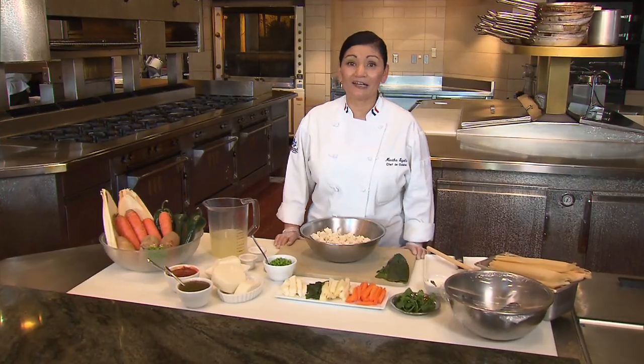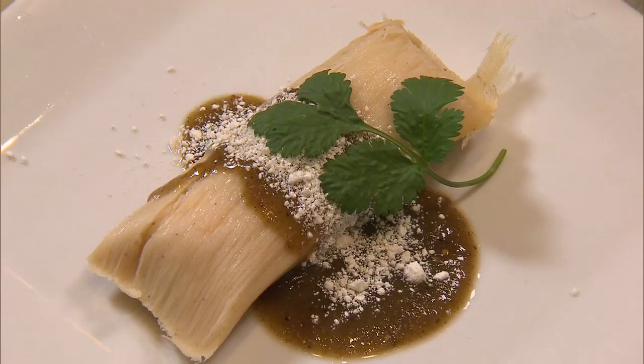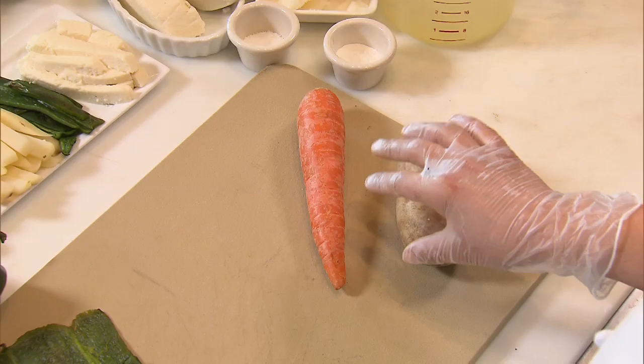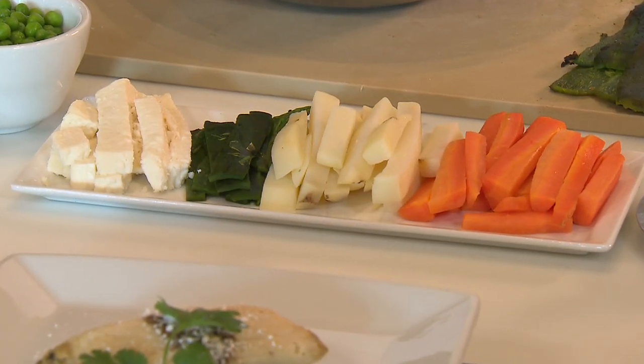Hi, this is your friend Martha Sigala from Disneyland Park, and today we're going to be making vegetable tamales. We're going to start with roasted potatoes and carrot. What we're going to do is peel the skin off and then we're going to cut them into three-inch-long strips, like you see in this sampler.